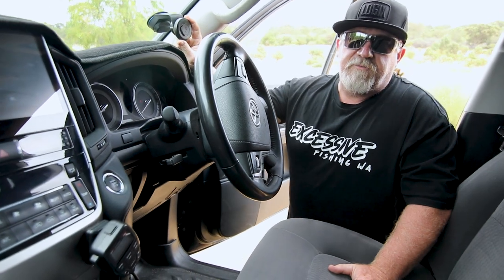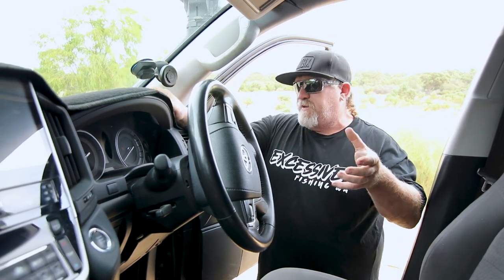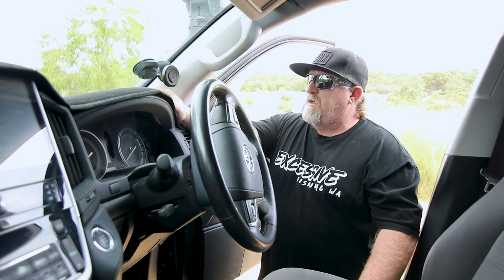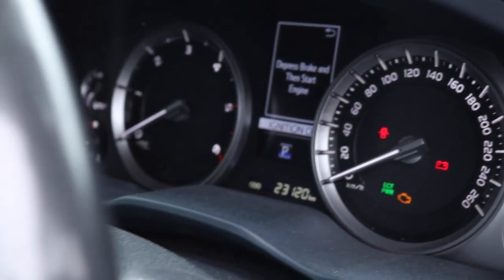We're using the Quad Lock system for the phone. I've tried heaps of phone brackets and the Quad Lock is the best I've found. Your phone simply locks on, twist, and that's it. Going off-road, bouncing around, the phone does not move. We're going to put some in the boat as well. That just about wraps up the interior stuff.